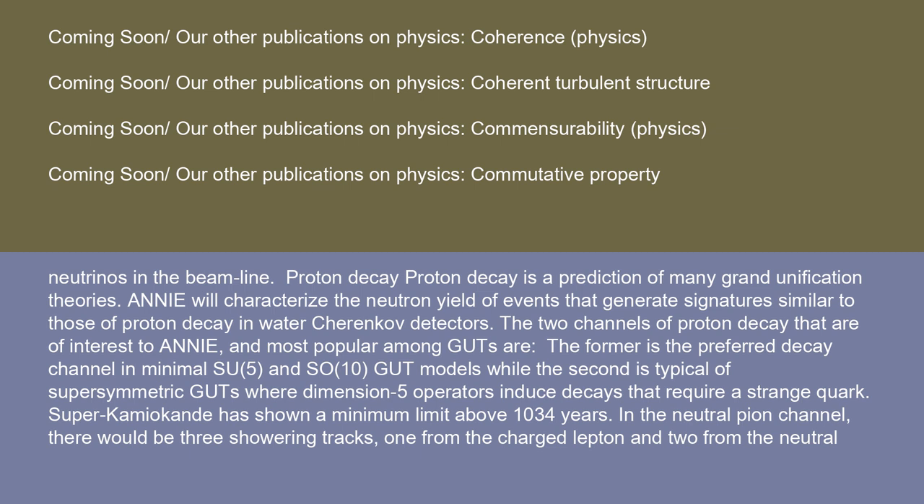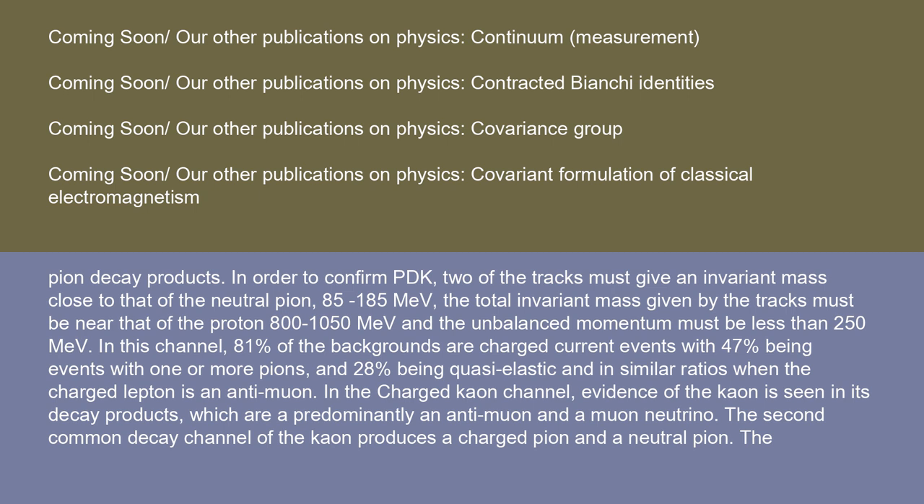Super-Kamiokande has shown a minimum lifetime limit above 10³⁴ years. In the neutral pion channel, there would be three showering tracks: one from the charged lepton and two from the neutral pion decay products. In order to confirm proton decay, two of the tracks must give an invariant mass close to that of the neutral pion, 85–185 MeV. The total invariant mass must be near that of the proton, 800–1050 MeV, and the unbalanced momentum must be less than 250 MeV. In this channel, 81% of the backgrounds are charged current events, with 47% being events with one or more pions and 28% being quasi-elastic.